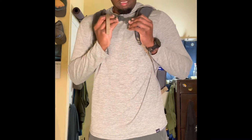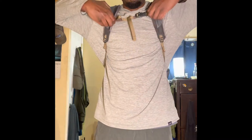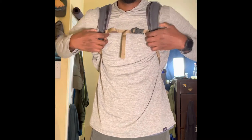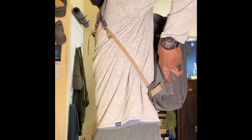Here's what the bag looks like on-person while it's loaded up with gear. The sternum strap is adjustable up and down. There's a one-liter water bottle in the side pocket.